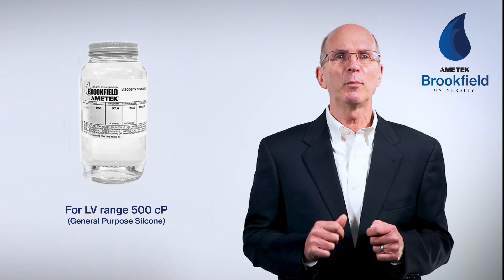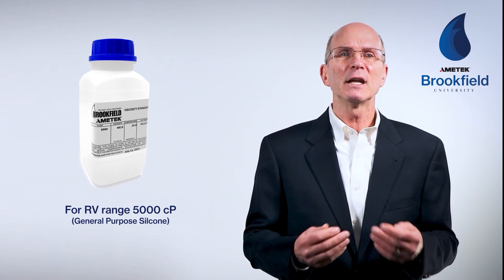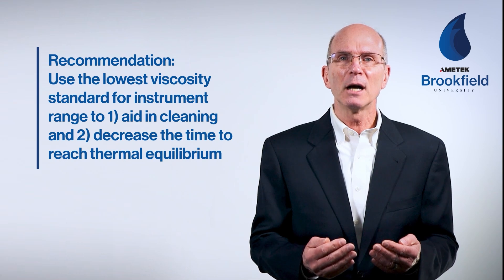Amatec Brookfield recommends using one fluid measured at three speeds, covering low, medium, and high torque to verify the linearity and accuracy of the spring over its full range. There is no need to use a standard in the same viscosity range as the material being tested. When using standard LV spindles, we recommend 500 centipoise general-purpose silicone; for RV range, 5,000 centipoise; for HA and HB range, 12,500 centipoise. We recommend using the lowest viscosity standard for your instrument range, which aids in cleaning and decreases the time to reach thermal equilibrium.